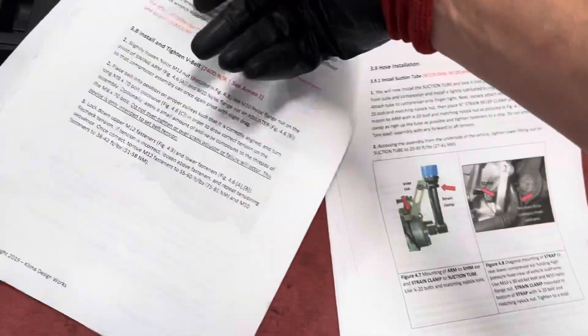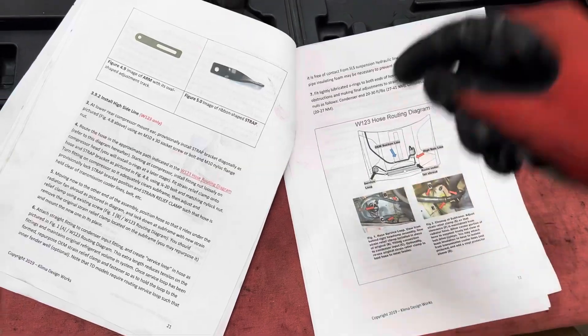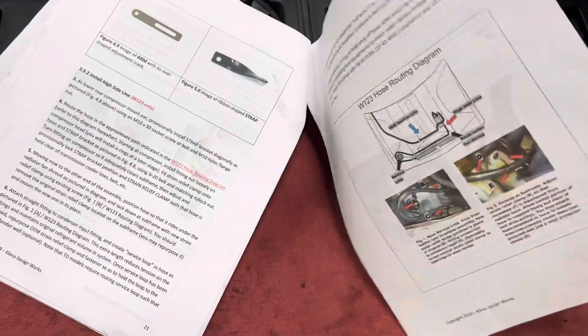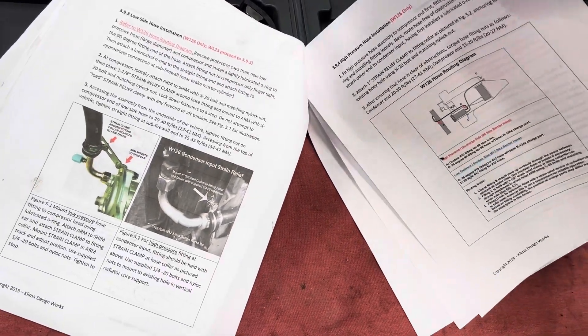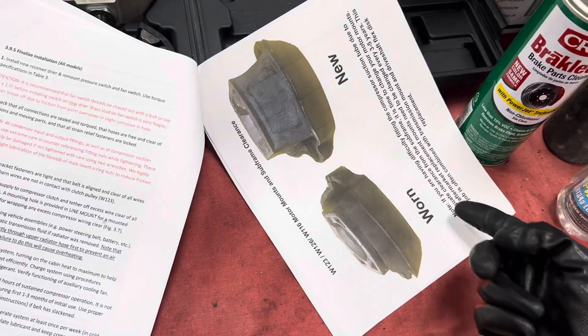Let me give you a quick glance at this — you guys can freeze-frame your screen and take a look. This is the Sanden replacement kit, a whole complete kit. One thing I noticed that was really unique: a little hint about the engine mounts — the instructions tell you in here that if you have a problem getting the brackets and tubes in due to clearance issues...